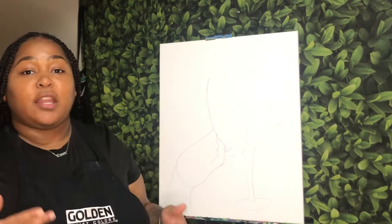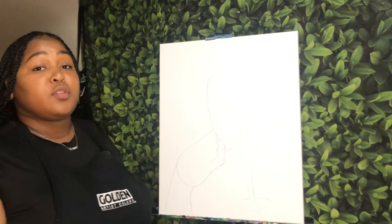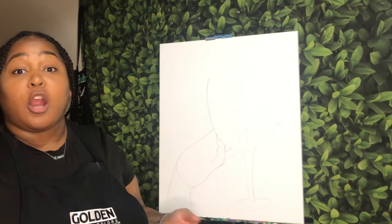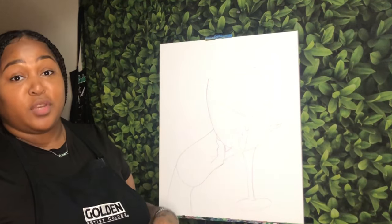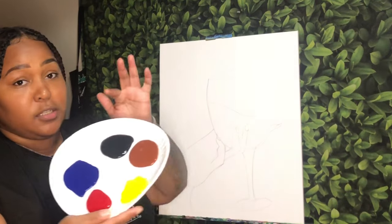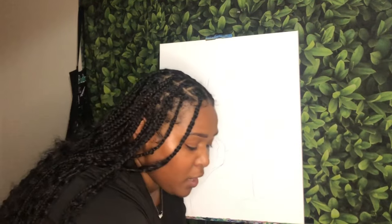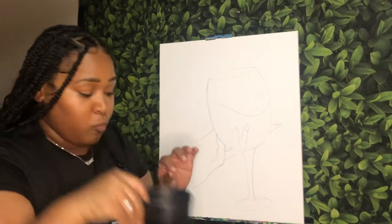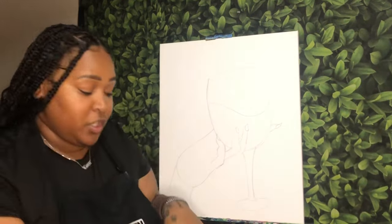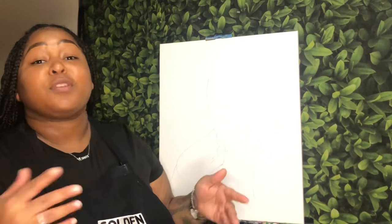I want to quickly go over everything we're going to be using for today's tutorial. I am using a 16 by 20 inch canvas — you can use the canvas size of your choice. We are going to be doing some drawing today, so grab yourself a pencil or a sharpie or both. I'm working with acrylic paint and I am using Mars Black, Phthalo Blue, Burnt Sienna, Titanium White, Chrome Yellow, and Bright Red. You also want a water cup for your brushes, some napkins or a rag, and different size acrylic brushes. Everything I'm using is linked in the description below.